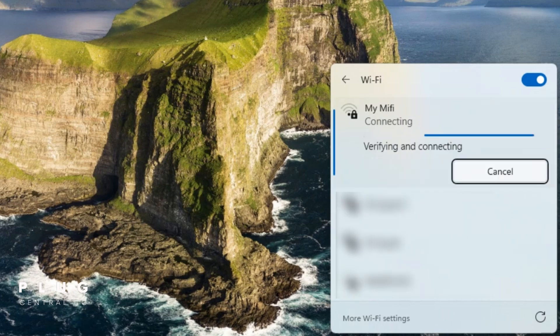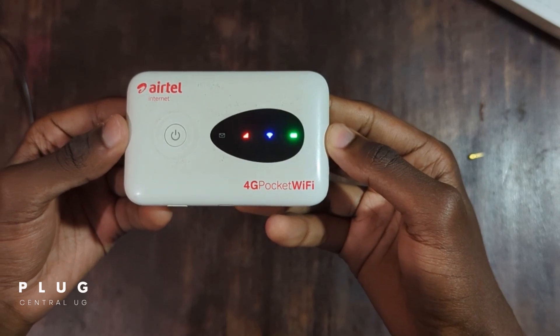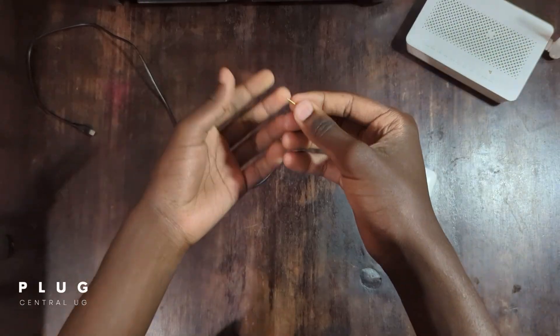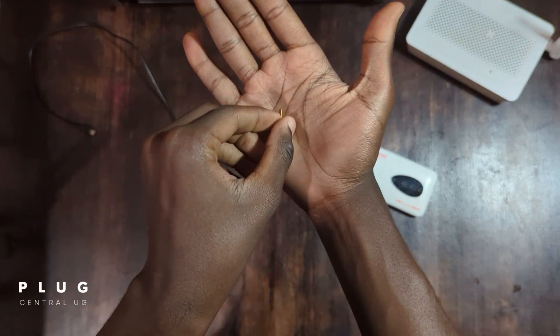Now for the second method. This is for anyone who couldn't log in or doesn't have a computer. We are going to reset the MiFi. You'll need something with a pointed pin — for my case, I'm using an ear pin.